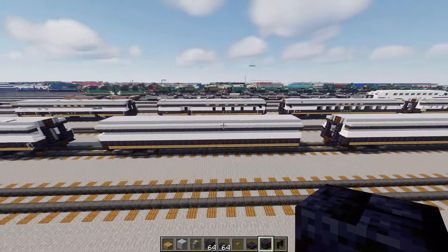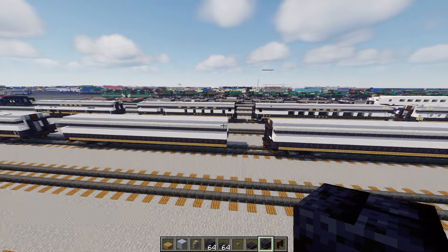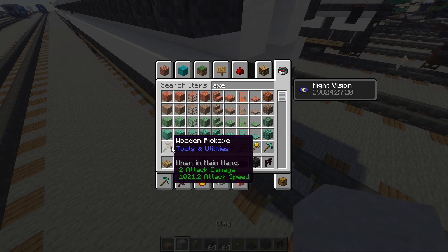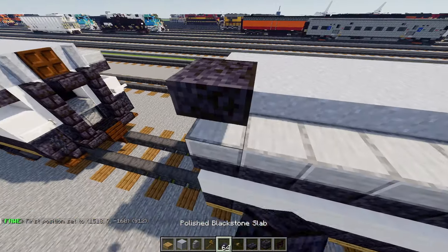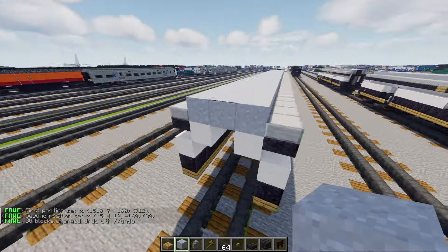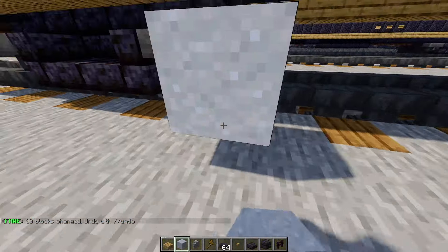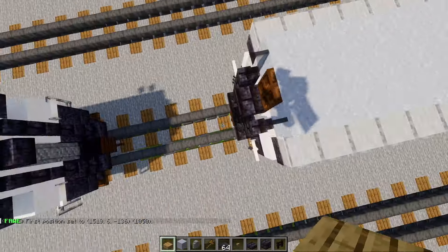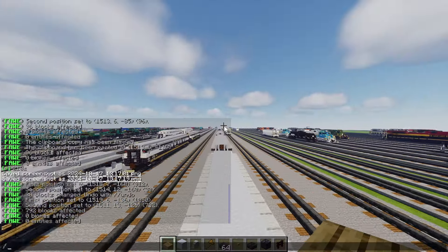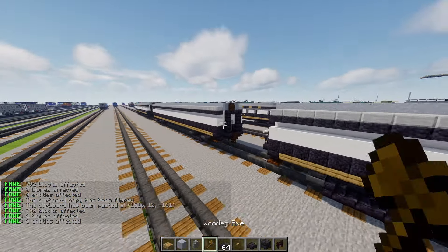Now let's move on to the crew car Firefly. This car is just a block longer at 34 blocks, so we have to extend this out a little bit. Go over and add in another layer — just one section, extend it one block more. Once we have that, we'll copy the whole thing we built from the truck to the gangway and build it onto the other side.